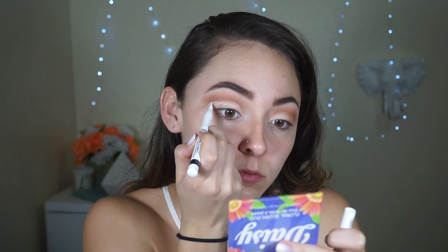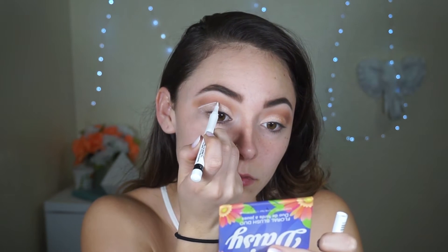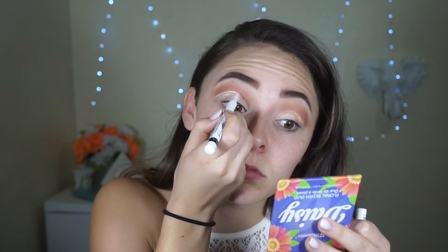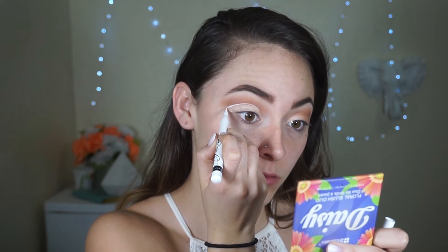Now to make this look a lot more glam, I'm going to take this white liquid pen from Rimmel and outline the crease that we made. I'm going to do this eye and then we'll do a second coat so the white stands out a lot more. Then we're going to move on to the NYX liquid crystal liner — I'm going to place that right over top of that white so it's more festive and in your face.